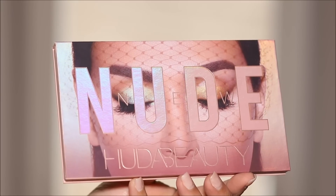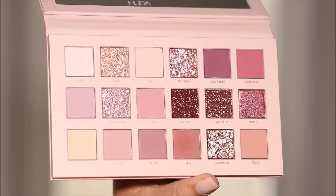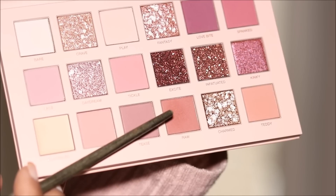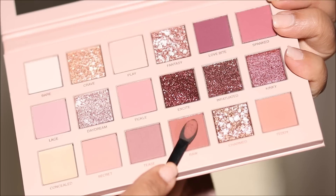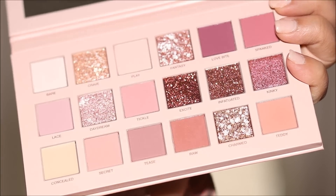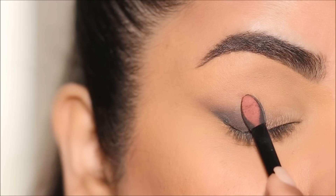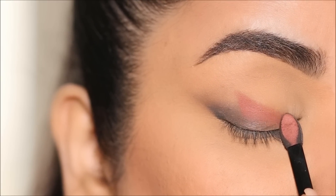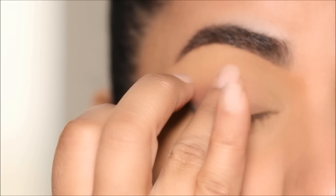I'm using the Huda Nude palette today — this palette is absolutely stunning. I'm starting with the shade called Raw, which is a matte peach eyeshadow. I'm loading my sponge tip applicator, holding it diagonally in the direction of the wing, and dragging it all the way from the top toward the lash line, then quickly diffusing with my finger. These eyeshadows are like butter — they blend so quickly. That eyeshadow is absolutely stunning; I love how delicate it is.